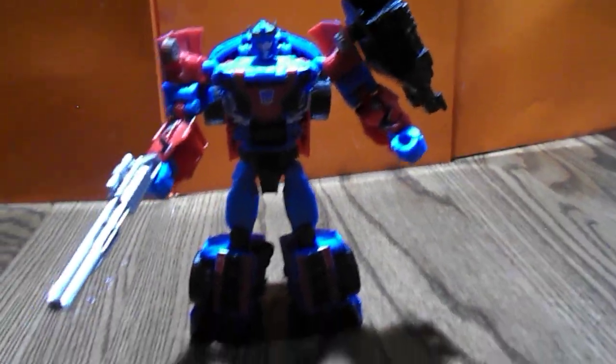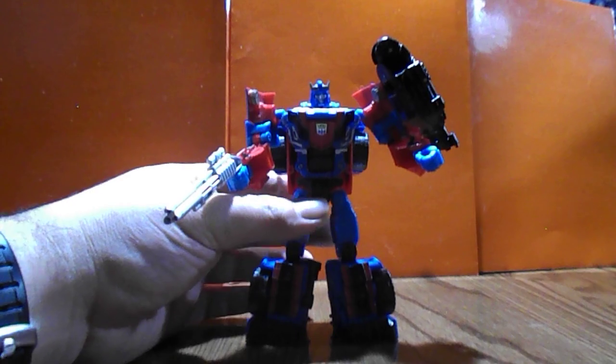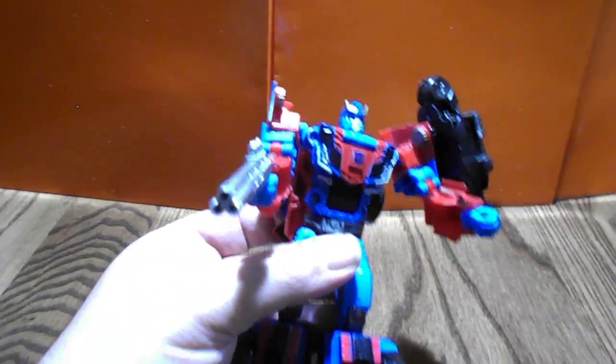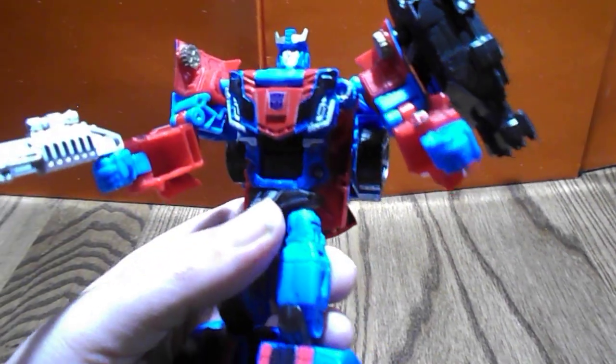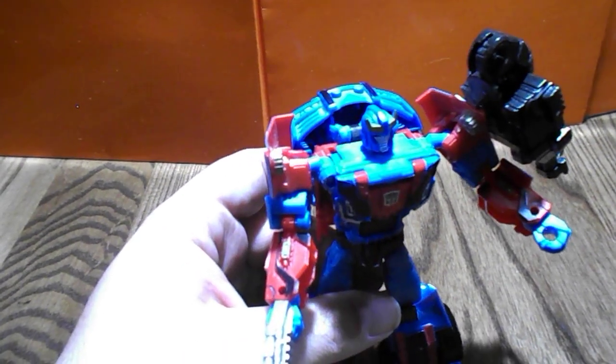And there we have the Shattered Glass Smokescreen in robot mode. They added black on the legs and on the feet, black outlines on the chest, and black on the arms. That one broken section makes the other arm bend up a little bit more. Just a little bit of difference from the regular Smokescreen. So that's the Shattered Glass Smokescreen for you.